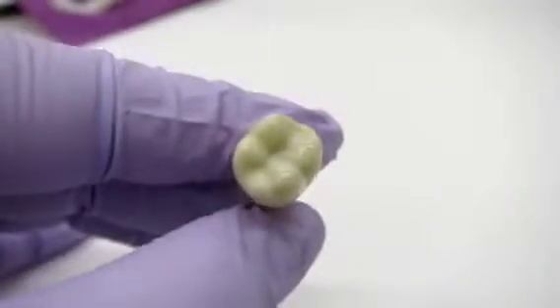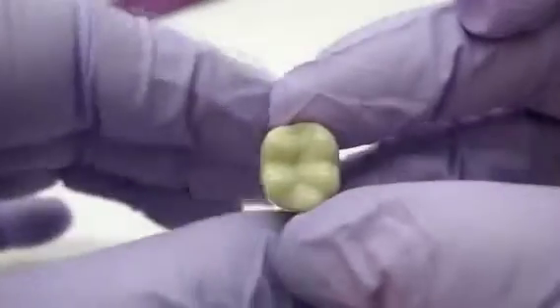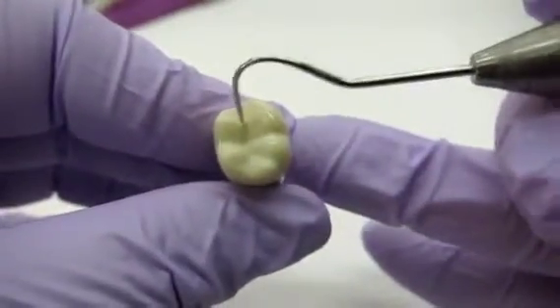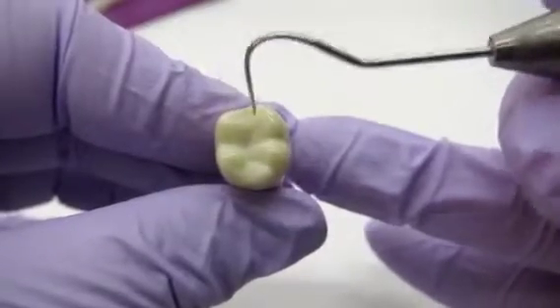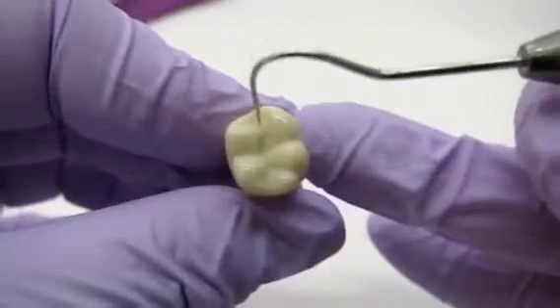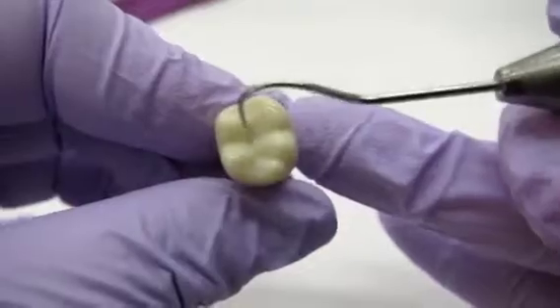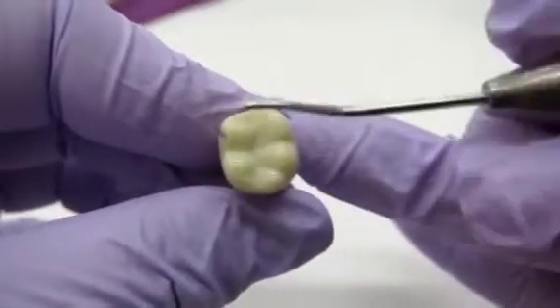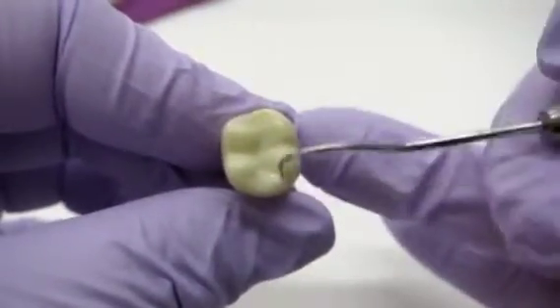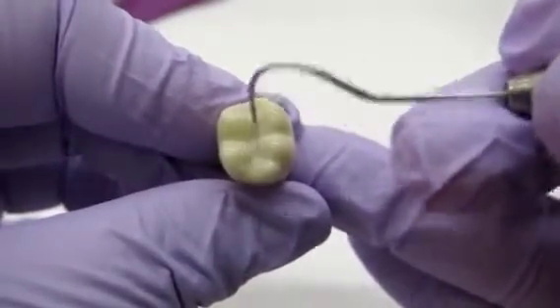So actually before we start, we're going to go over dental anatomy because it's really important. We're going to be restoring tooth number 30. The first thing we want to look at is the central groove. I see a lot of people when they start restoring these teeth — they actually make a big plus in the middle. And if you look really closely, it's not a plus. It's a zigzag, or an M. So do not go straight ahead and make a big plus because it's not going to look like a tooth. Central groove is zigzag.